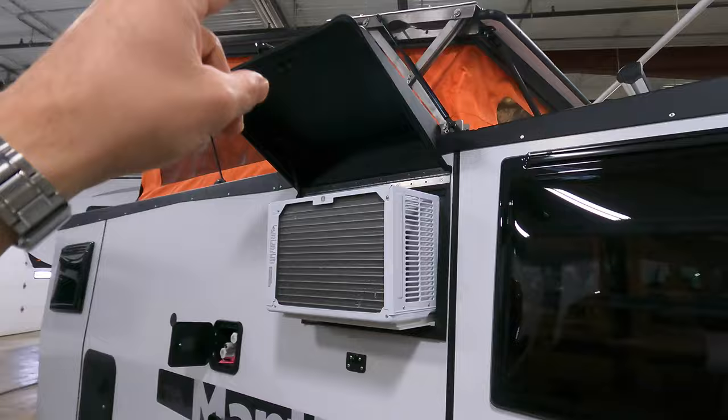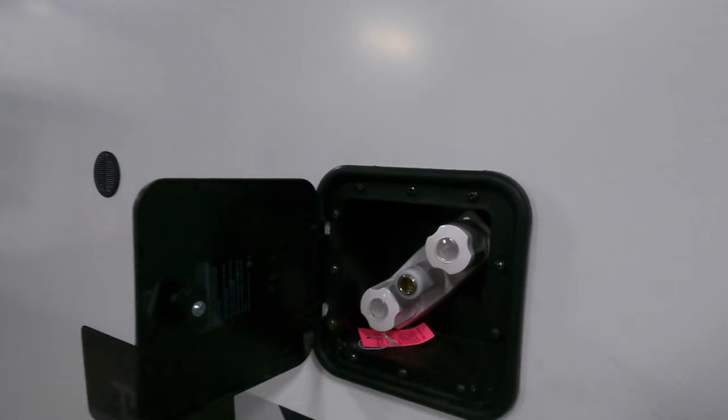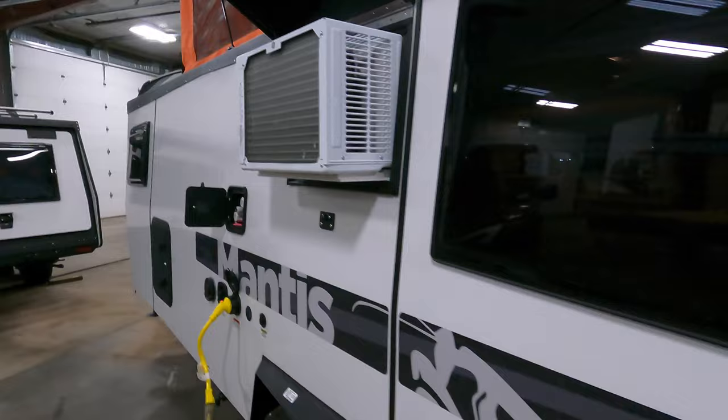Up top here you've got your 8,000 BTU AC — you just push it out from the inside after you open that hatch, and as long as you have power you can run your AC. One last thing on the exterior: there's an outdoor shower here for hot and cold water, whether you're bathing or washing your dog.